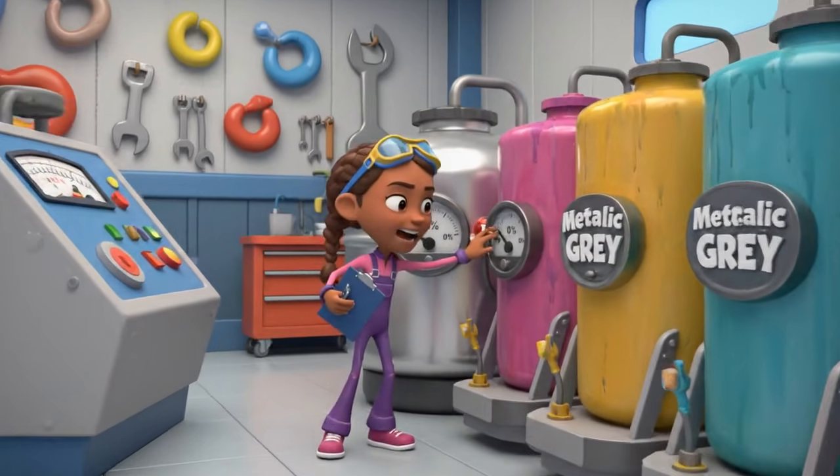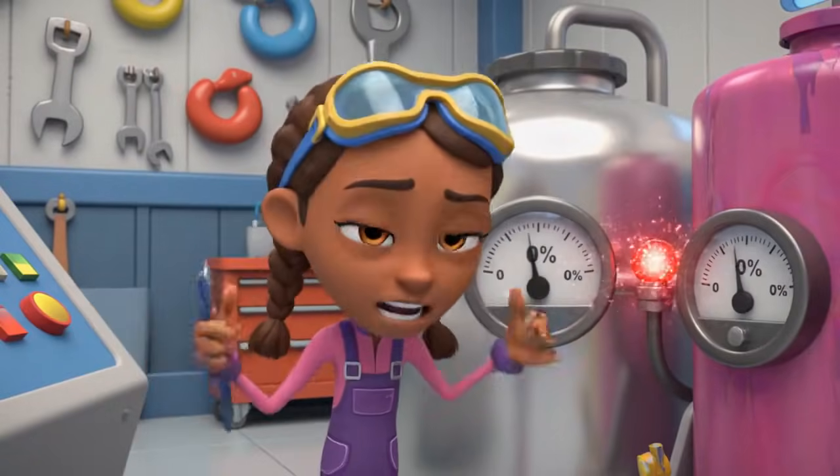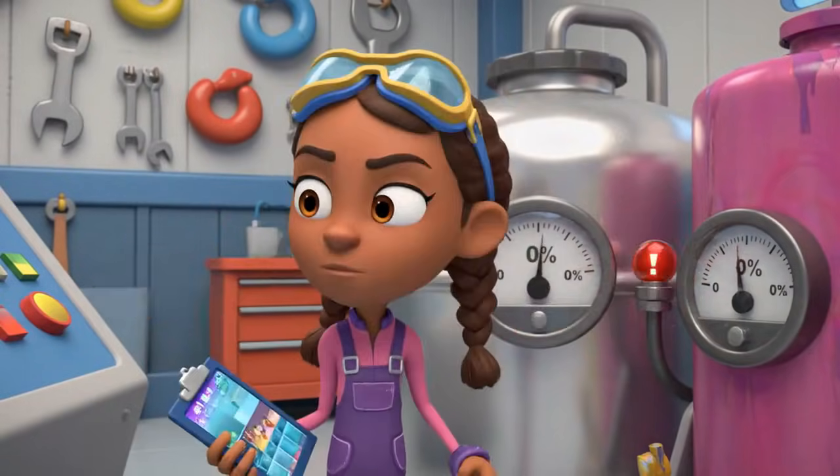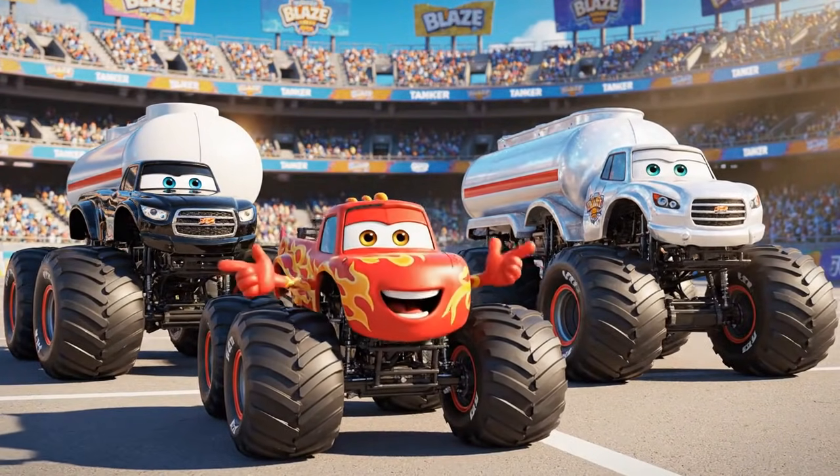The metallic gray tank is empty. We've got to make it. We'll mix the color of opposites. Black plus white makes gray.